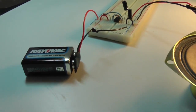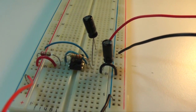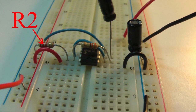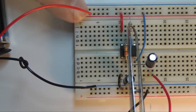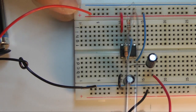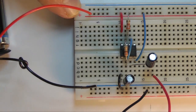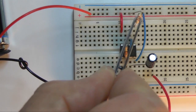We can change the frequency of the tone by changing C1 or R2. Let's change resistor R2. If we change R2 to 1000 ohms, the tone sounds like this. This 33,000 ohm resistor creates this tone.